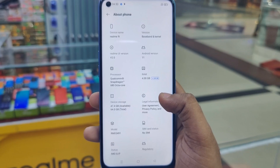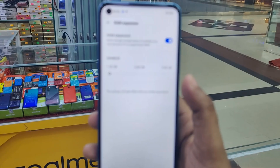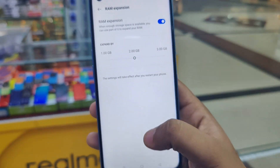The Realme 9i comes in 4GB and 6GB RAM variants with 64GB and 128GB storage options.